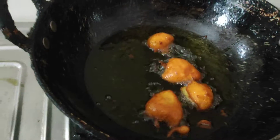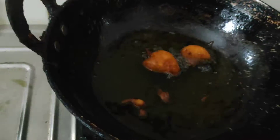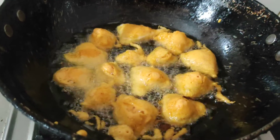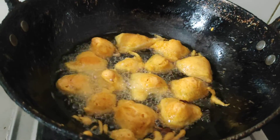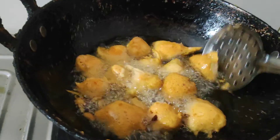Now you're making this so it can be brown in the oil. The second time I am going to put it in the pan. The pan is full.